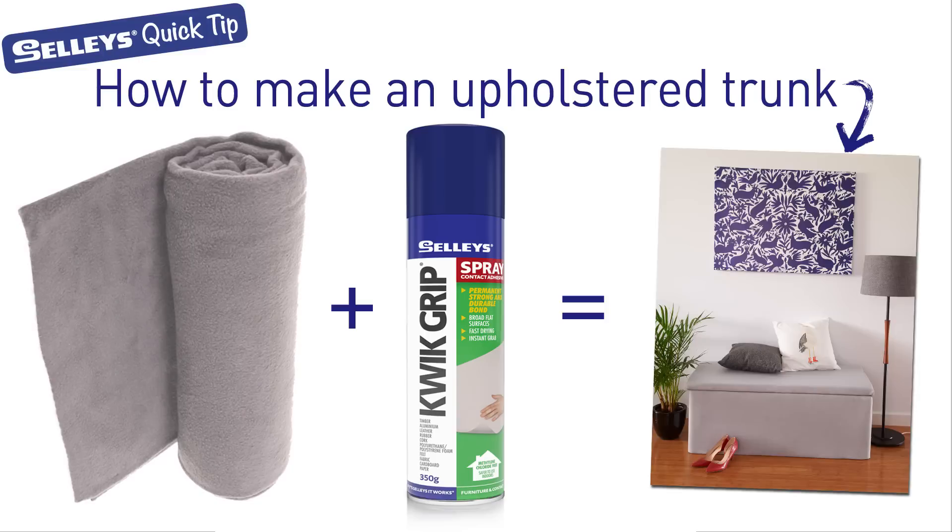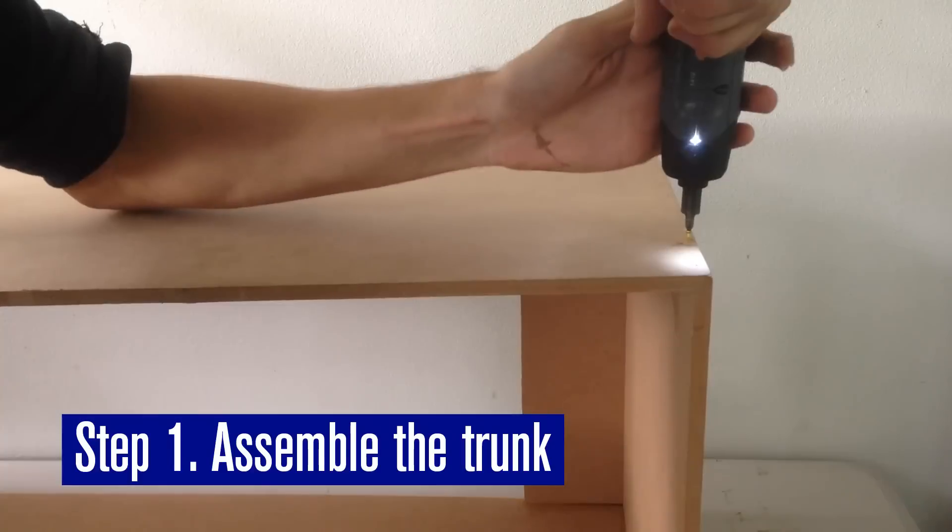We'll show you how to make an upholstered trunk using Selleys Quick Grip Spray. First, make a basic box frame.